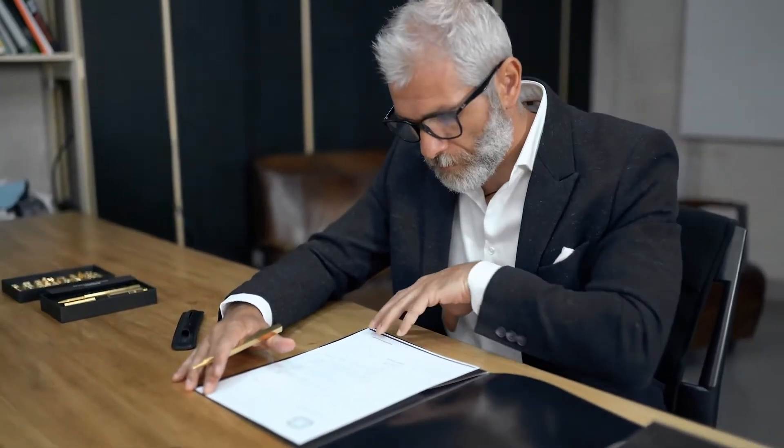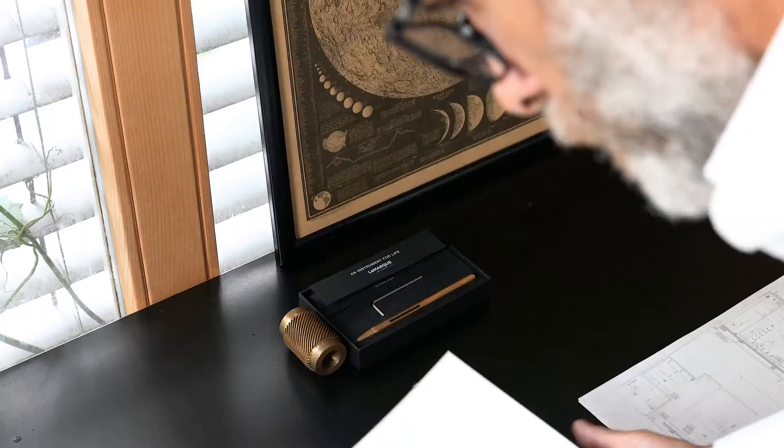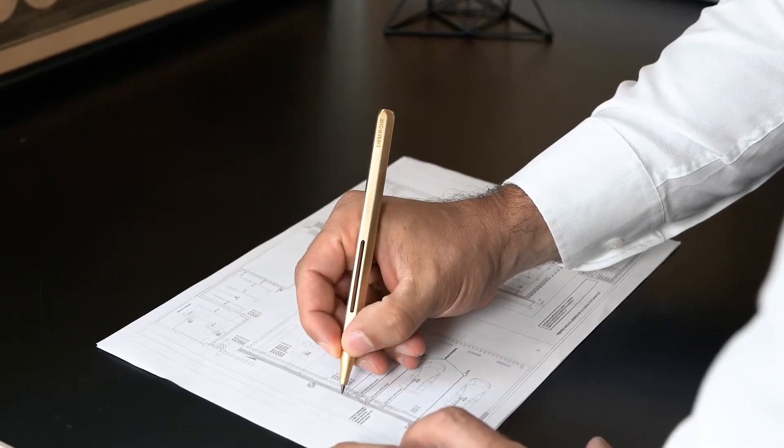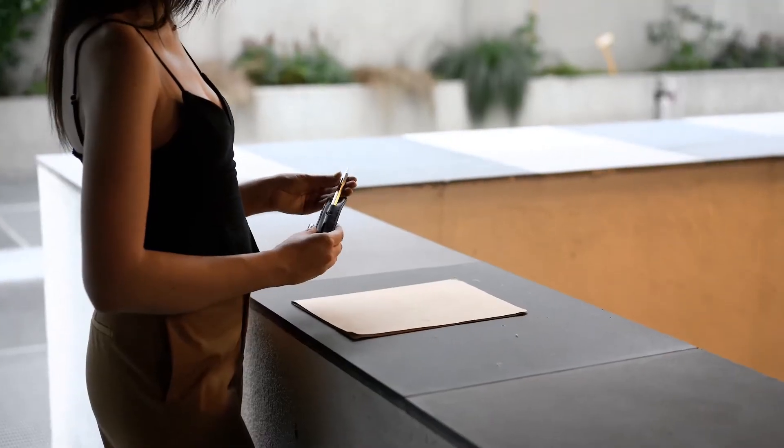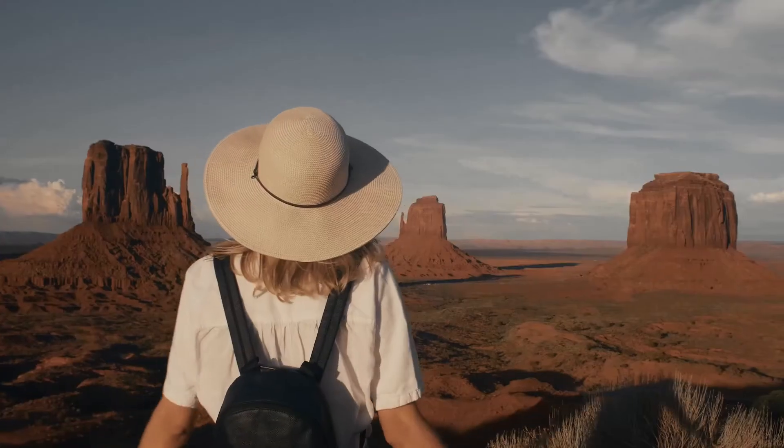LaMarc is the one that you pick up to sign the most important documents, the pen to write the plans for your new business. For the creatives out there, it can be the pencil that inspires you to sketch your flagship product — the collection that you will take on the journey of your life.